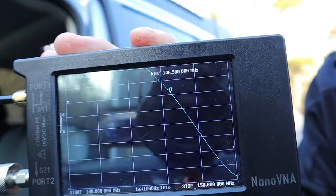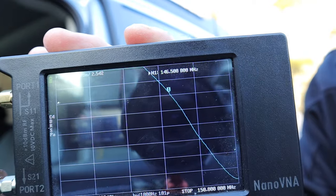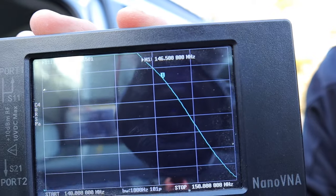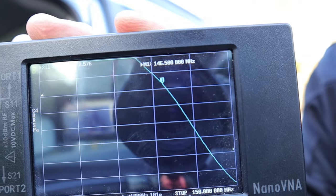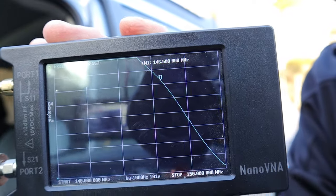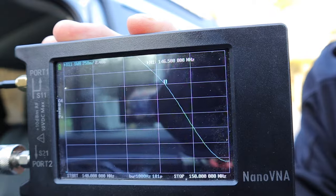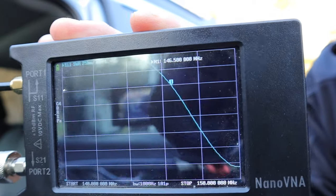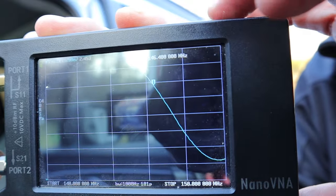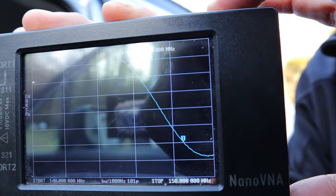Just for fun, I decided to hook up this NanoVNA and check the SWR plot. As you can see, we're getting an SWR somewhere around 2.75 on 146.500 MHz — not the best, but it should work. This antenna is not adjustable, but if it were, I could probably get it a little better. You can see that as I go a little higher in frequency, the SWR actually looks pretty decent. I decided I would try another antenna just to see if I got better results on the analyzer, and I'm really not.